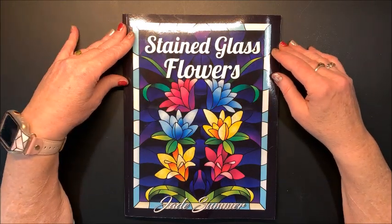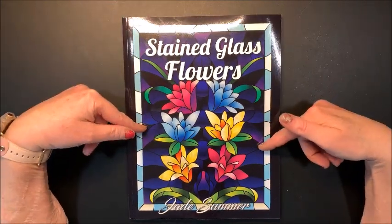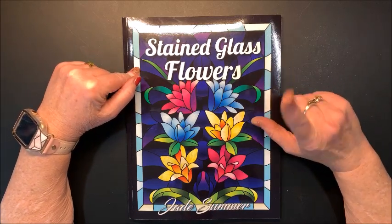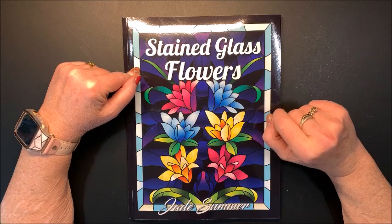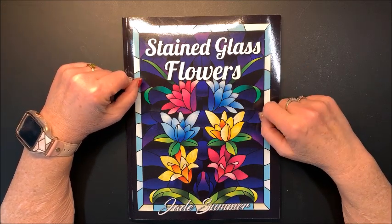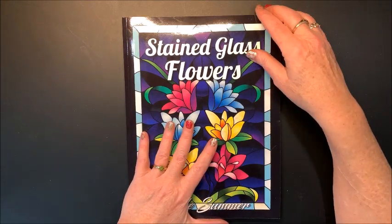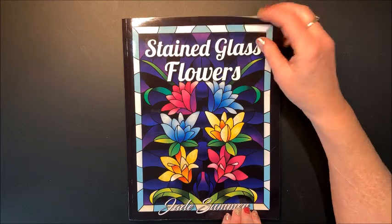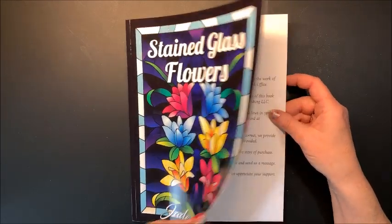Hello everybody and welcome back to Lisa's Cone. Jade Summer came out with this book just a little while ago. I've seen today they got a brand new one out, so I ordered that one. It should hopefully be here next week, so I'll be doing a flip-through of that one. This is Stained Glass Flowers. So let's take a look at this one.